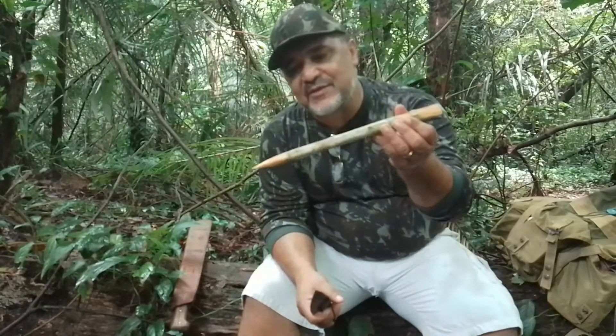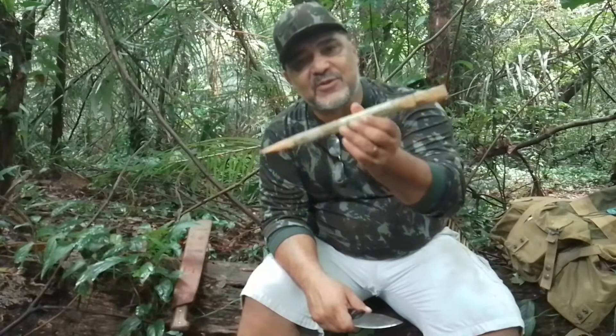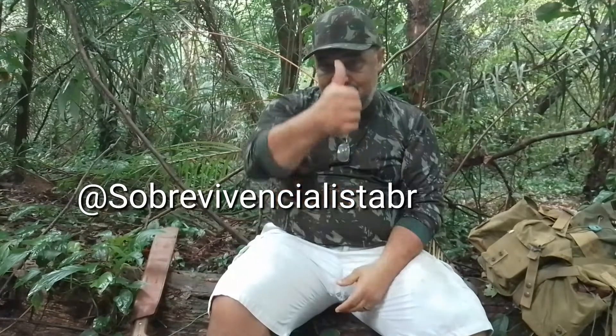Com certeza já deu para você ver, tanto na técnica do corte quanto no acabamento desse trabalho que eu fiz agora, que eu estou bem iniciando na arte do entalhe. Eu fui marcado nessa tag pelo meu amigo Ismael, do canal Vivencialista BR. Ismael, obrigado por ter me marcado, muita honra por ter sido marcado por você.